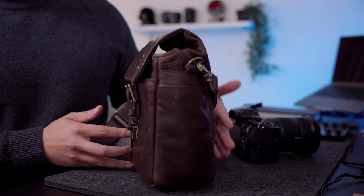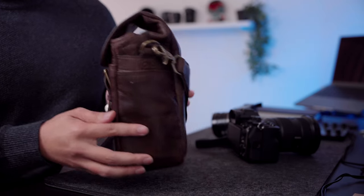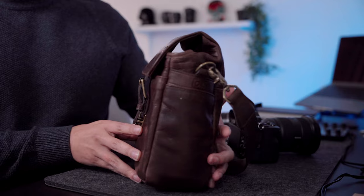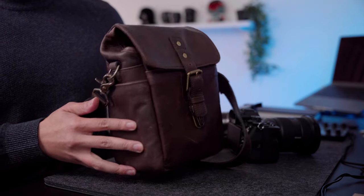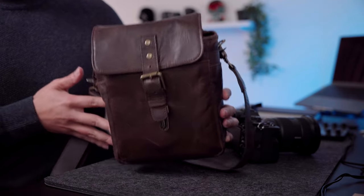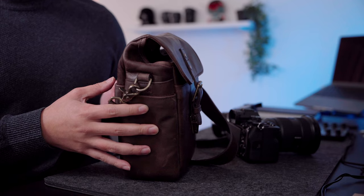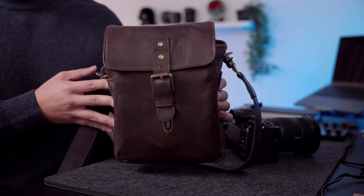This right here is a beautiful bag from the company Ona. If you've seen my channel before, I've reviewed a couple of bags from them. One is my Rockaway Sling, which I really enjoy, and the other is my Ona Bowery, which is more of a classic Ona bag released quite a long time ago. I don't use that as much, but now with the Ona Bond Street, I find myself reaching for an Ona bag more often than not.